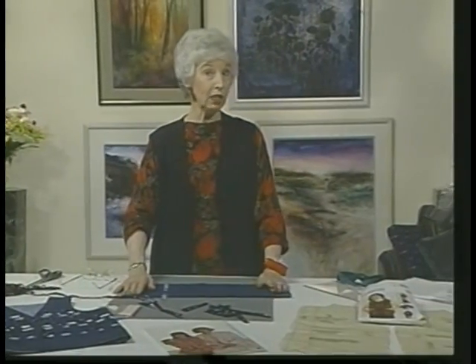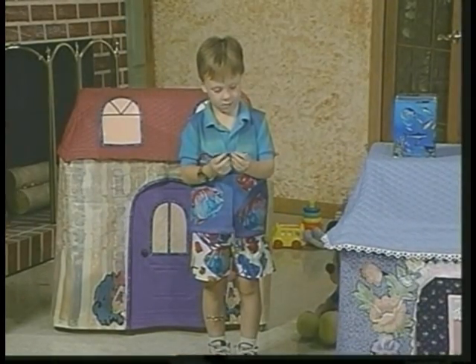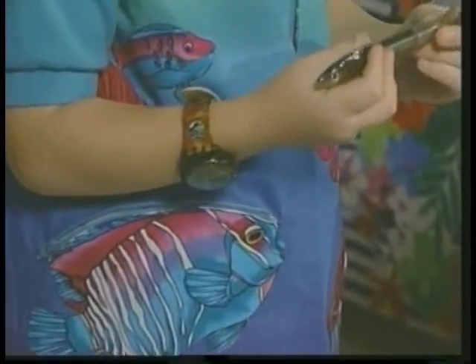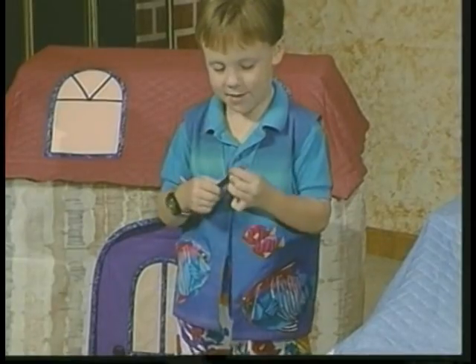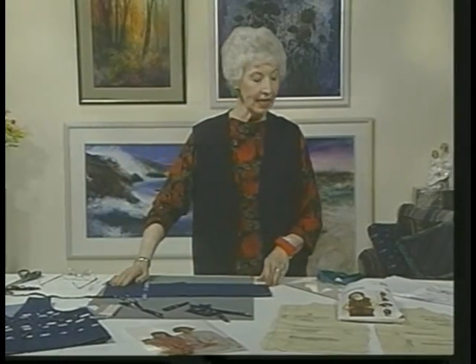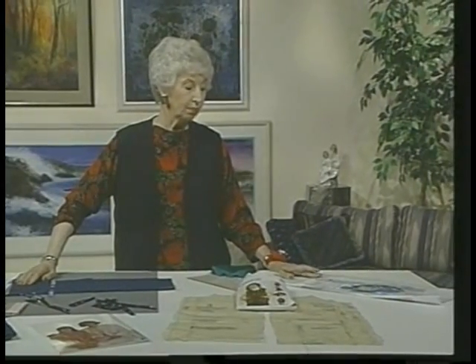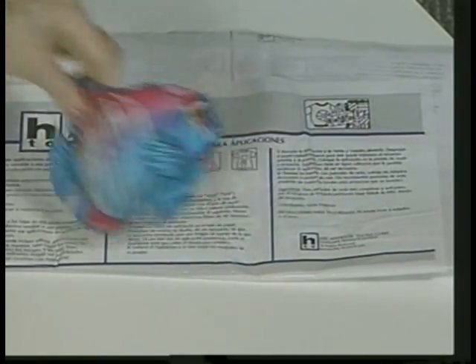Then a couple more vests — let's go to the boys this time. This is a fishy vest. I just had this fish fabric and thought that would be fun. I also had a fabric that is a little bit striped, and so the fish have been appliquéd on it. There are little zipper pockets on it too. Because that fabric is kind of striped, it looks like different levels of water.